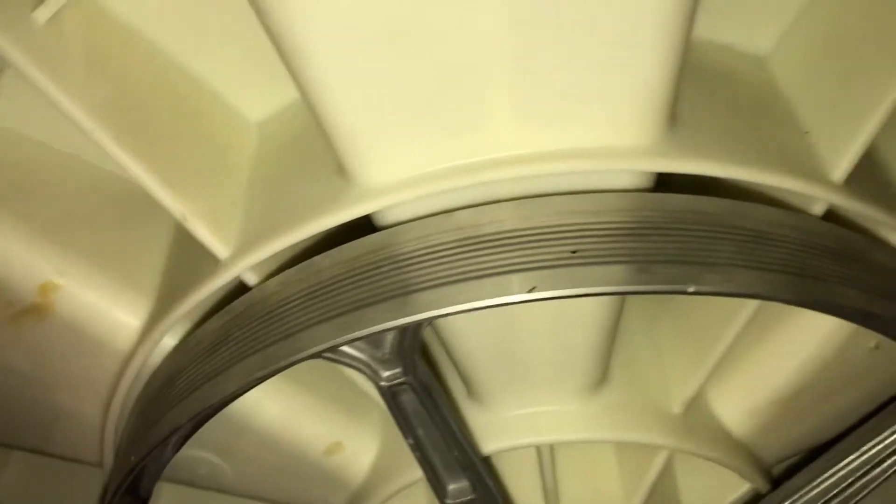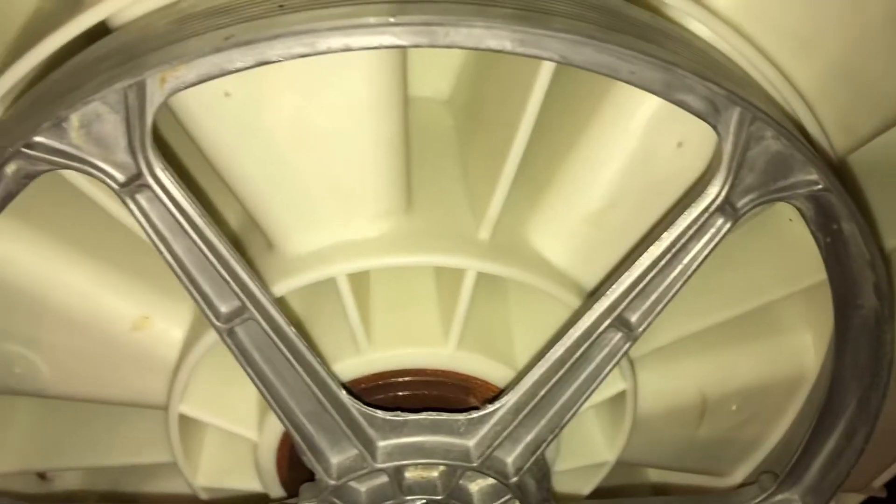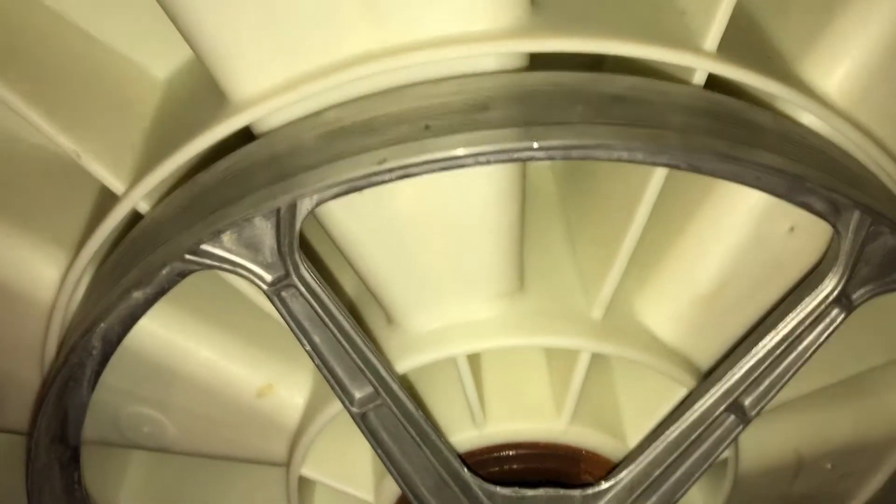Your springs and hangers would be attached to these — that's how your machine is supported. Back here, the bearings are inserted in there, and this is the pulley. These are the older style washers that would have an MCU — a motor control unit.